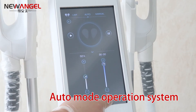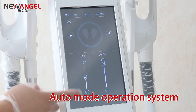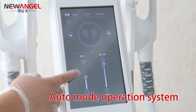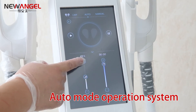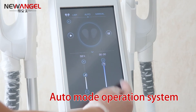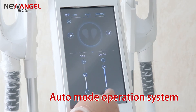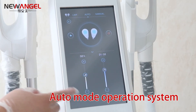In this interface, you can see the intensity and the treatment time. Normally the intensity at 15% is okay. If you want to adjust the intensity, you can adjust it. The treatment time can also be adjusted. When everything is okay, you can click the start, so the machine is working.